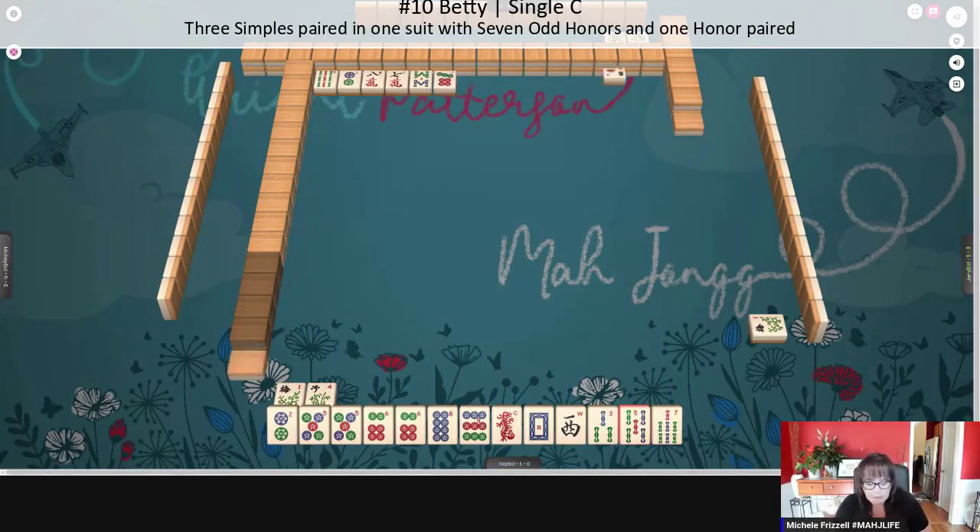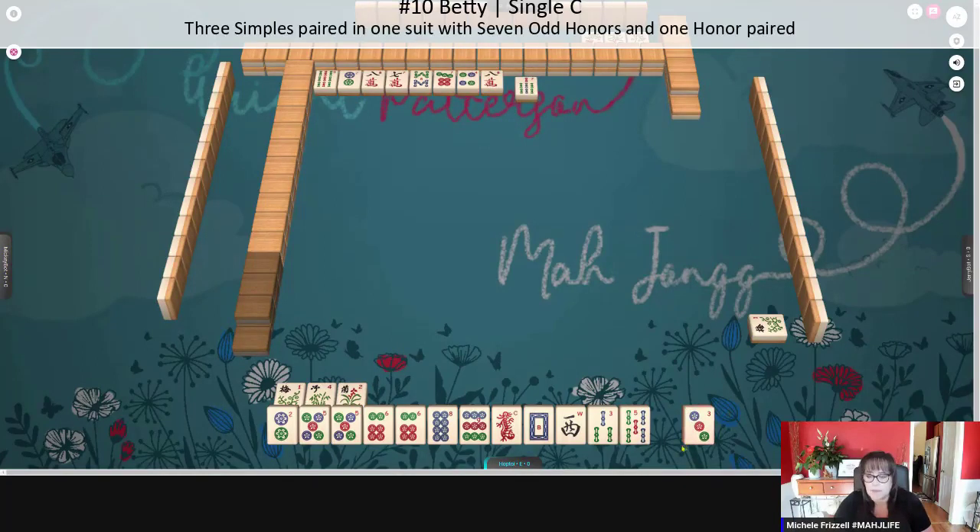Betty is number seven on page 17: one pair, no duplicates or terminals. Terminals are ones and nines, so we'd have to let the nine dot go. And then you need seven odd honors, and what that means is eight characters. We got a dot — that's good. We'll just tuck that in.